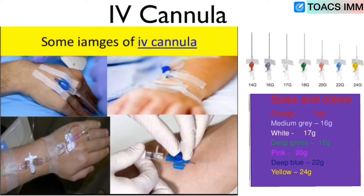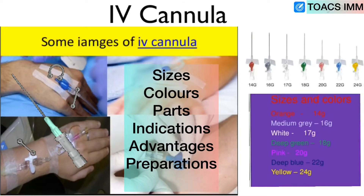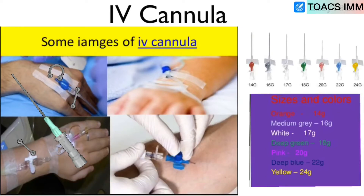Asalaam alaikum friends, welcome to my channel TalksIMM. Today I am going to tell you a very important topic: IV cannula — sizes, color, parts, indication, advantages, preparation, and most importantly how to pass IV cannula. Here are some images of IV cannula as you can see all the sizes and colors.